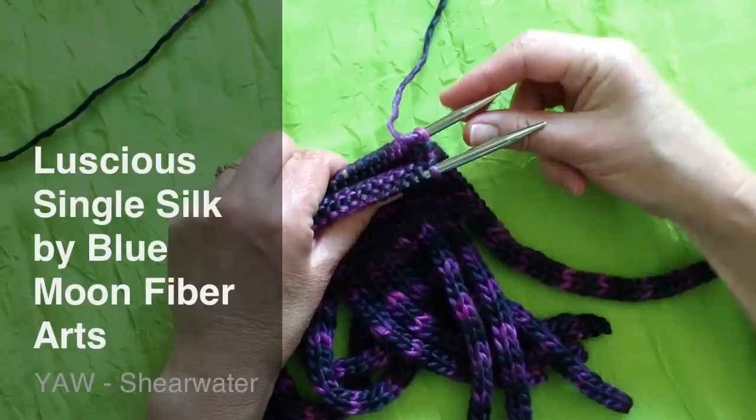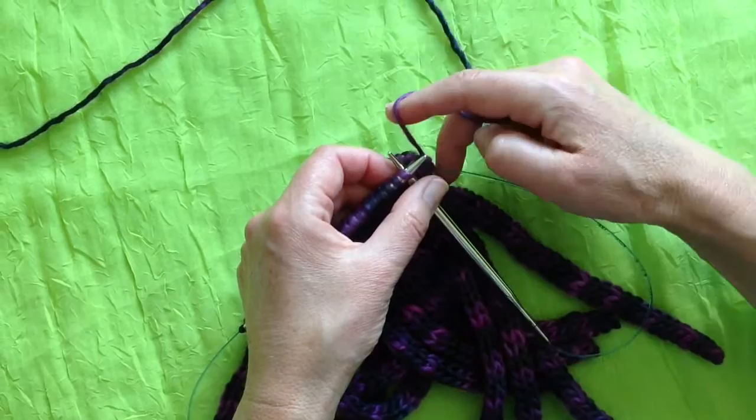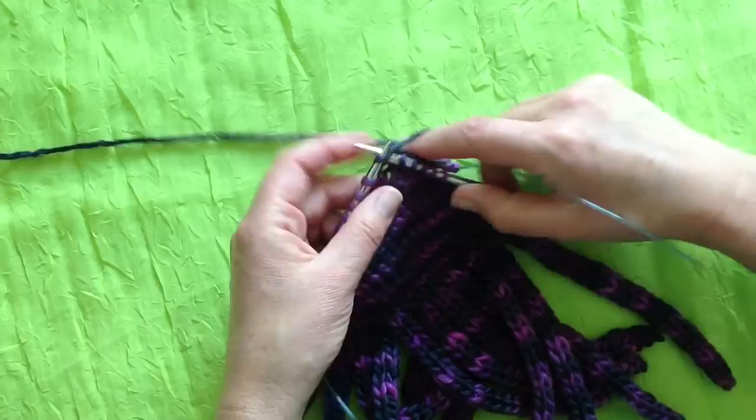I've just finished knitting this stitch, so I'll pull the back needle out and then slide this stitch — the one I want to knit next — to the tip of the needle and take the yarn from the back, and off I go knitting in the round. This is known as the magic loop method, or using one long circular needle to knit in the round.